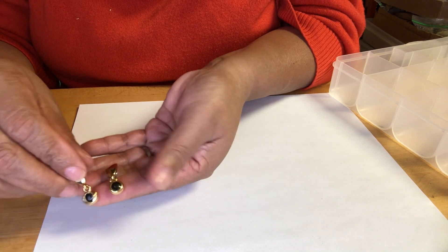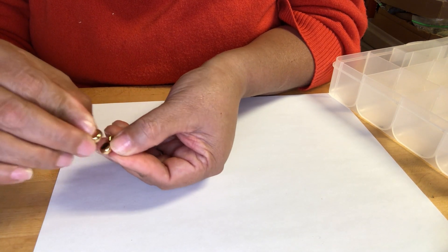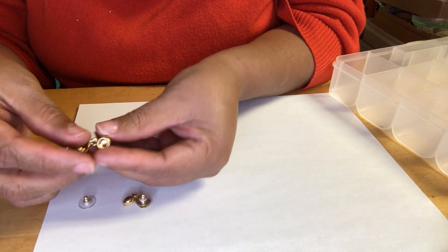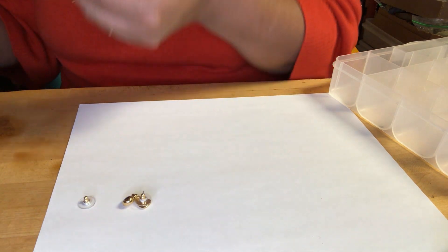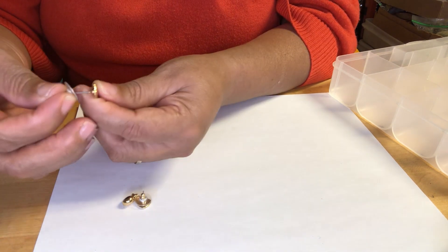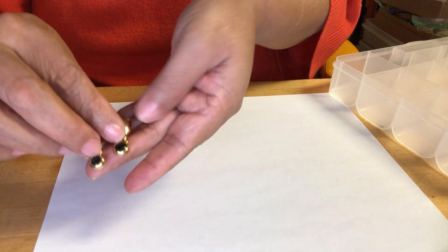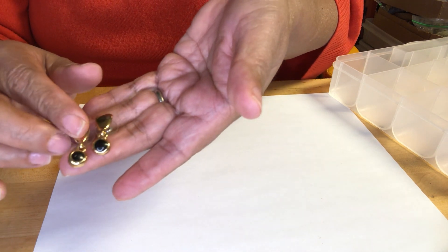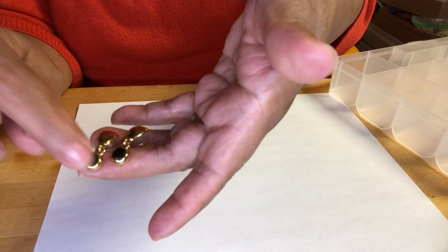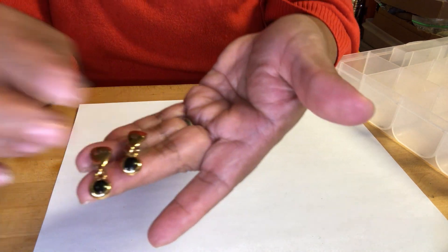These have enamel centers — I think they are enamel, yeah. These look like some kind of clear stone, but they have no markings. Very nice small dangle gold-tone. They have an enamel finish — enamel, enamel — and some may be plastic.